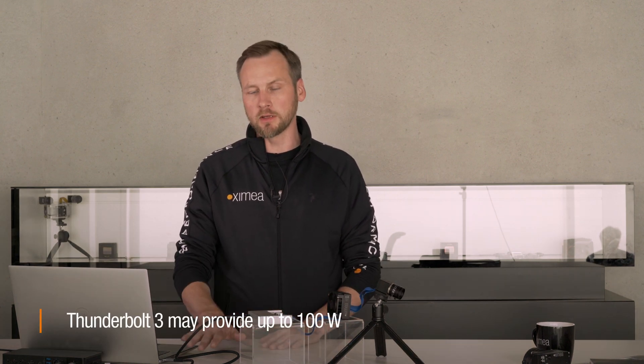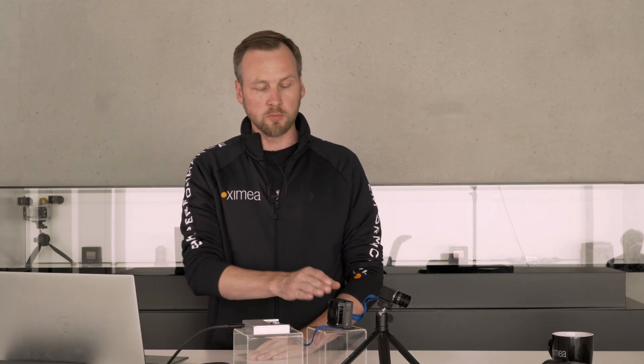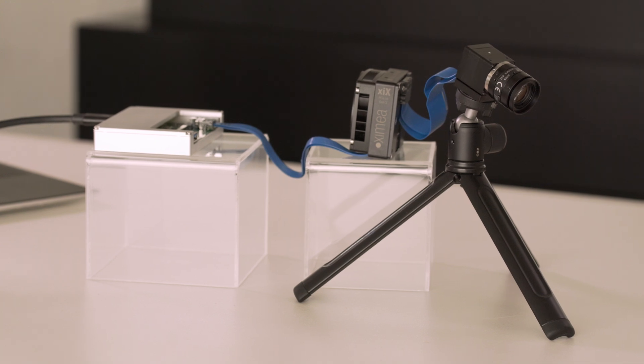There could be more power-hungry setups that require more power than the Thunderbolt bus allows, but there are options for this too. The Thunderbolt adapter can be powered by an external power supply, giving you more power distributed to all attached devices — whether one camera, multiple cameras, or other devices relying on PCI Express. It also gives you another benefit: with external power, you can daisy chain multiple Thunderbolt adapters together, cascading the whole interface into different stages.